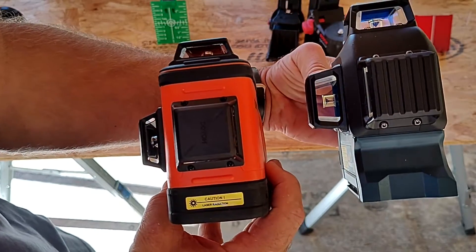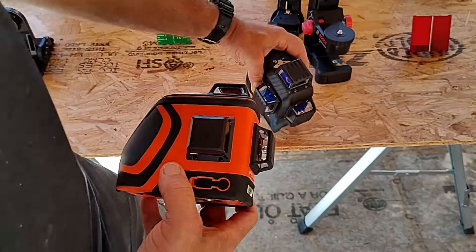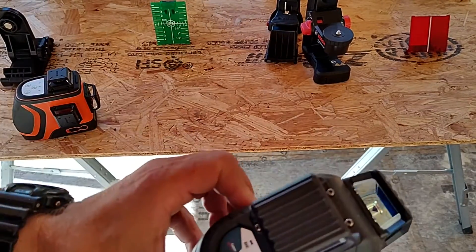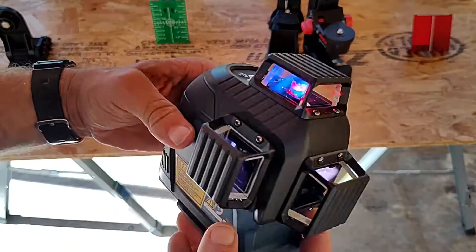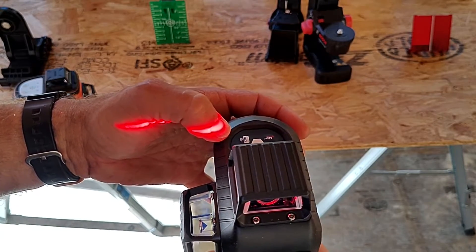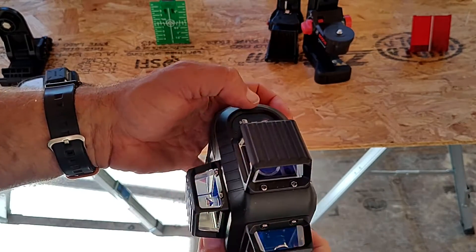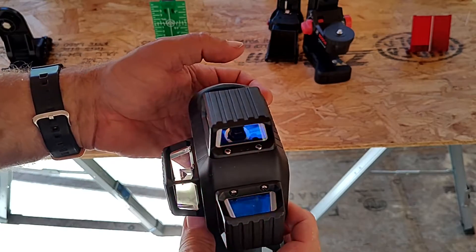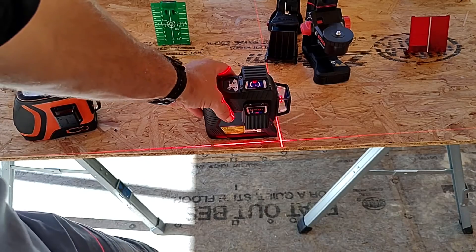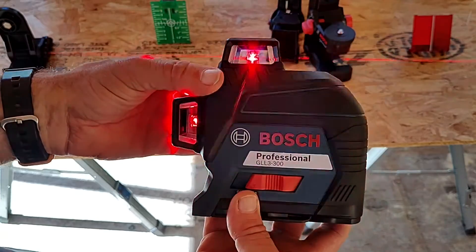Both lasers claim to cover about 200 feet. The Dovo is a green line and the Bosch is a red line. Sometimes the red line is a little bit easier to see in daylight, because the green line, in my experience, can get masked by the green tint of especially pressure-treated lumber. Even regular lumber sometimes has a slightly green tint, and that green line can get a little bit lost. But that's really more in high sunlight or high light conditions — in lower light conditions, I did not see a big difference between the two in terms of laser visibility.